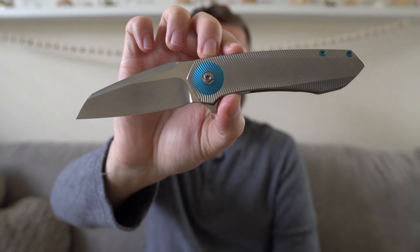Let's start with ergos. If you're wondering what number Drifter this is, it's marked internally. This one is Drifter number 182. You've just got the Skiff logo on the opposite side internally.